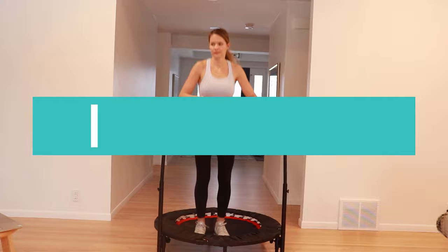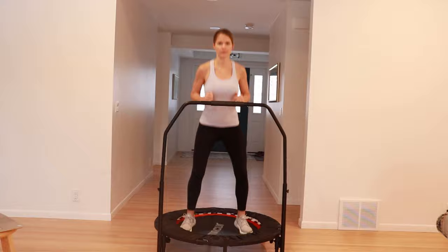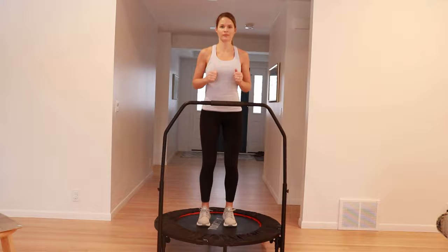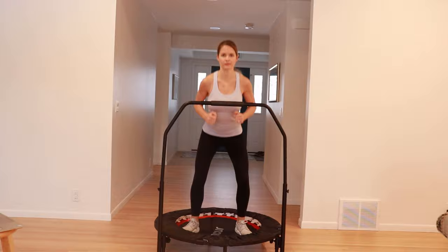Next is a mini squat jump with a double bounce. When your feet jump out to the sides, try squatting down lower for more glute and hamstring activation. You can also modify by staying low in the squat position for both the in and out jumps for more of a challenge.